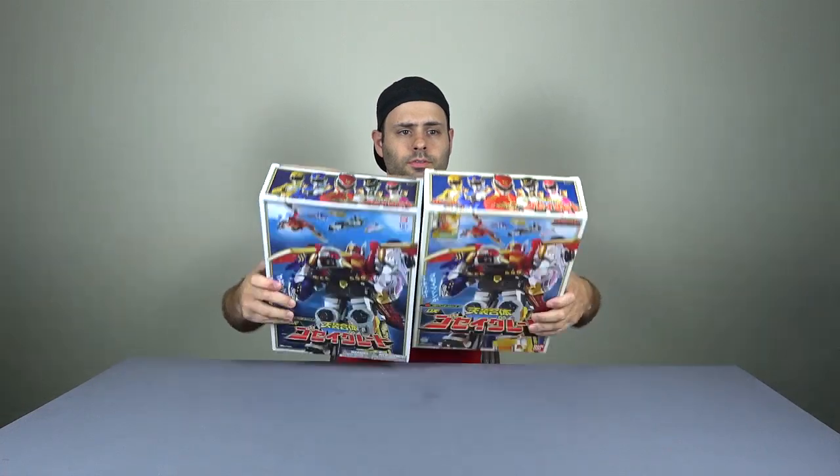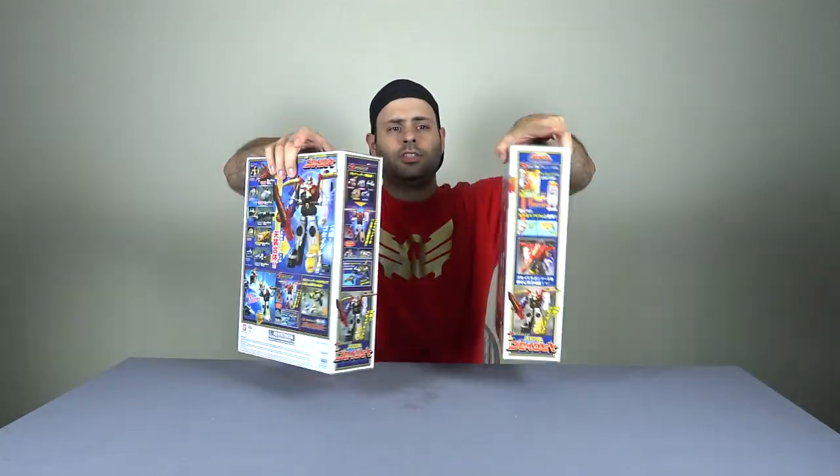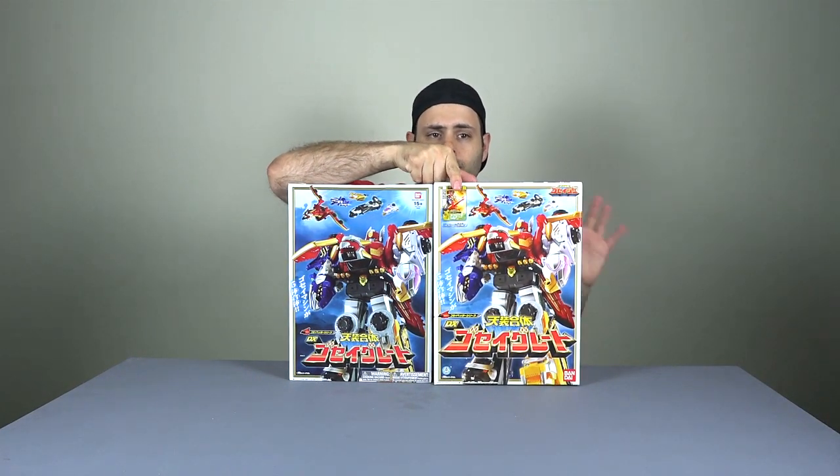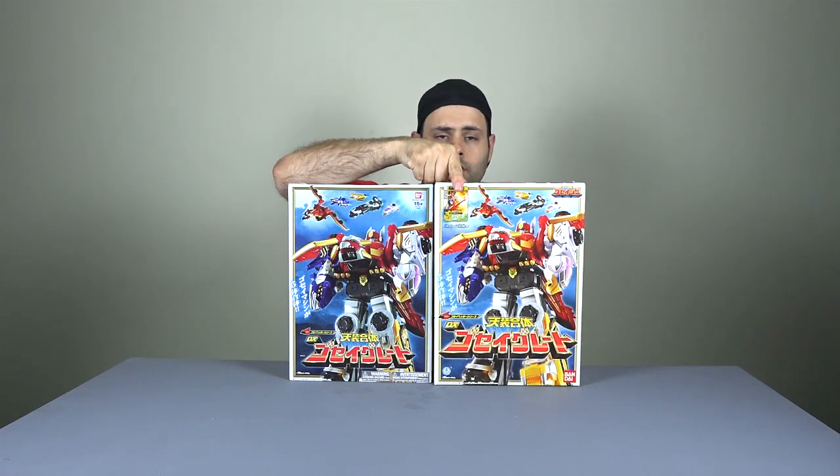That's the Japanese box. They actually are different - the American one printed a little darker. It has this thingy that comes off. Now they look a lot more similar, but they did change this a little. If you look at the front, the Japanese version actually comes with the cards that came with the Japanese version of the Gosei Morpher. The American version does not come with that.